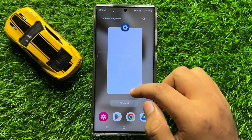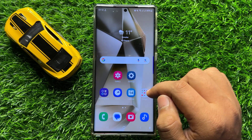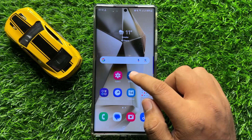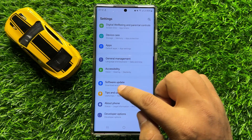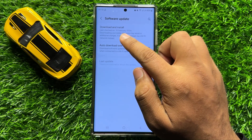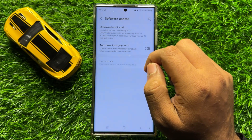After doing this your problem will be fixed. But if you are still facing the problem, the next solution is to open Settings, scroll down to the end, click on Software Update, then click Download and Install to update your mobile software to the latest version.